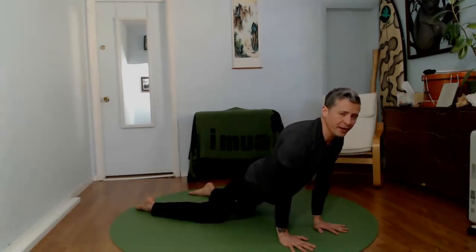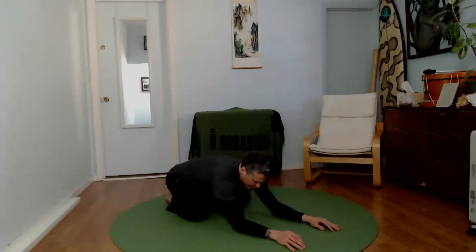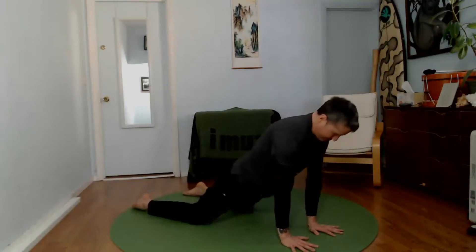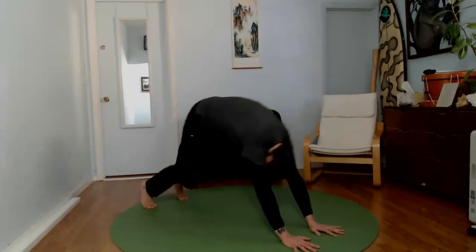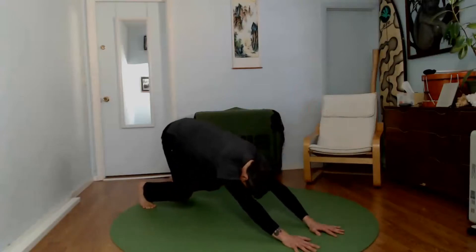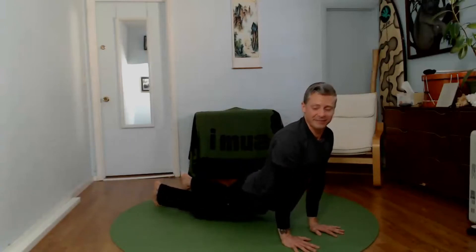If this is completely uncomfortable on the knees, you can add a pillow underneath. You can always slow this movement down a lot. If you want it to be more intense, take those knees off the ground, curl those toes under, drop the weight back over the heels, come into your child's pose but modify it so your knees are off the ground. So many different ways to do the same exact thing.